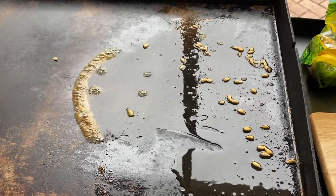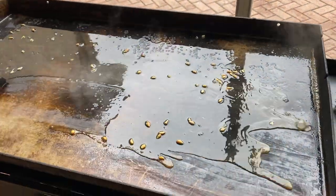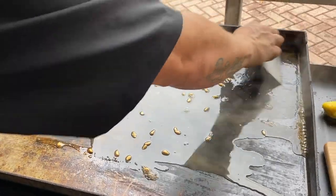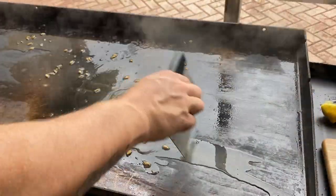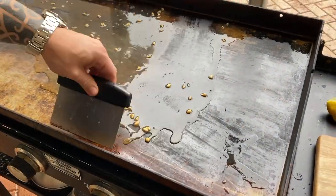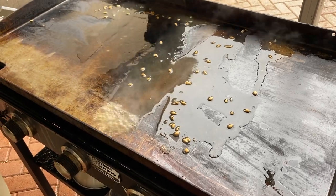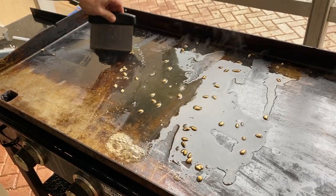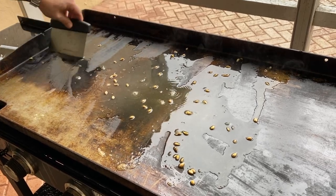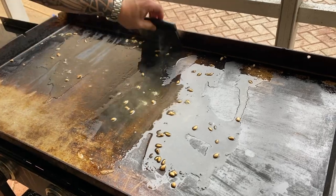I have the lemon squeezed out with a little water mixed in. The grill is still on. The lemon juice isn't going to pull the seasoning off on its own necessarily, but what it will do is heat up with that seasoning and start to loosen it so it's easier to scrape off in just a minute.